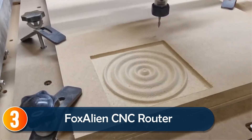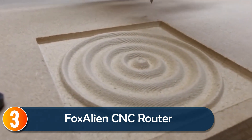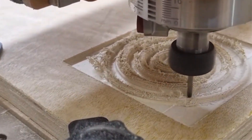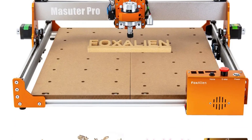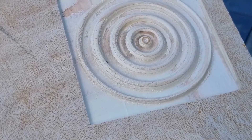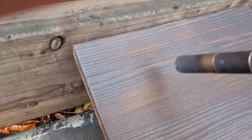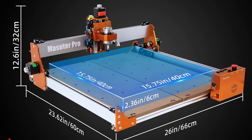At number 3, the Foxillion CNC Router Masuda Pro offers a blend of precision and durability with its all-aluminum structure. This upgrade improves both the machine's sturdiness and stability, giving you accurate results on wood, metal, and plastic. The inclusion of dual spindle clamps — 52mm and 65mm — allows for easy customization, making it suitable for a wide range of projects, from engraving to 3D carving.